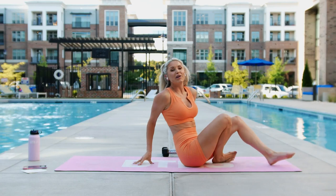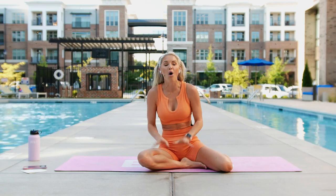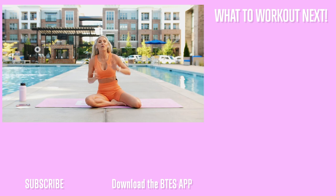Great job everybody, you crushed that workout! If your abs were on fire and you're ready to keep going, you can get the full version of this workout and so many more on my app — just head over to btsfit.com. You'll get access on iOS, Android, and a desktop version as well. Check out all the amazing workouts on my channel — I know you felt that ab burn right at the end. See you on our next workout, bye everybody!